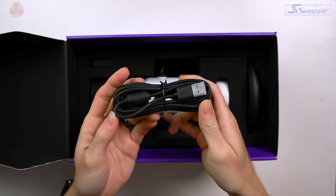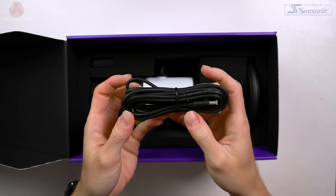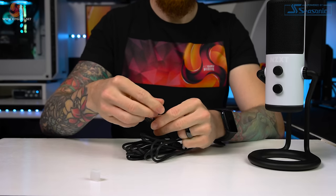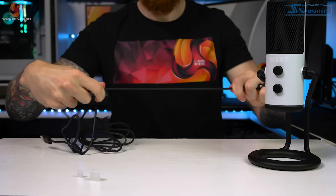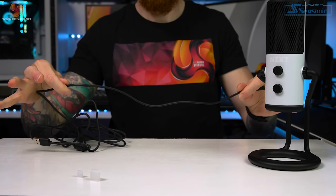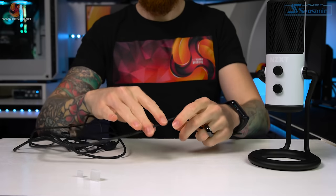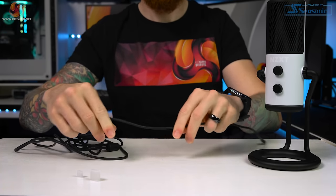In the top left we have our USB-C to USB-A cable — straight away a win knowing that the microphone has USB-C. This cable is 3 metres in length, which is excellent, as some USB mics have maybe 1 or 1.5 metre cables which can be awkward to manage. 3 metres is a great length for placement. The cable itself is a good thickness, not too thick, not too thin — it's rubber but not that horrible sticky type. It is kinked but these kinks mostly pull out.